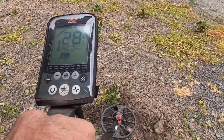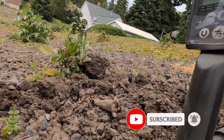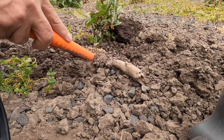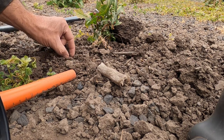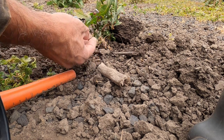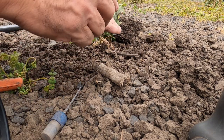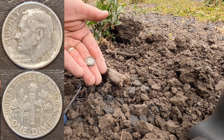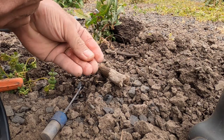We got it out of the hole — now it's reading 28, 29. Let's see what that is. Oh, look at there, there's a coin right here. I think that's silver too. Let's take a look — I don't have a water bottle, but there's a little bit of water in here. Yep, we got silver. 1959 — just a Roosevelt dime, but it's silver. We'll take that every day, won't we?